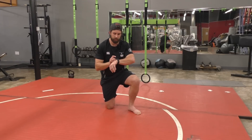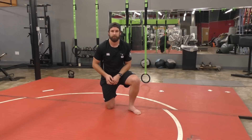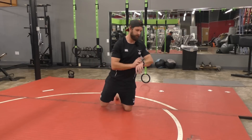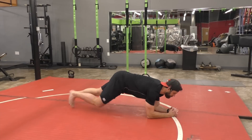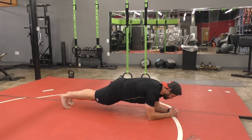The only thing you need to do this is a stopwatch. Let's get started right now. The first movement is a plank hold. Start your watch and get down. When you're doing your plank hold, you really want to focus on trying to tense everything in your whole body.